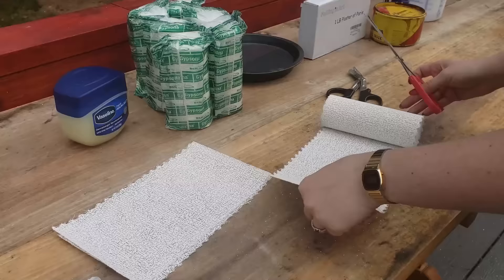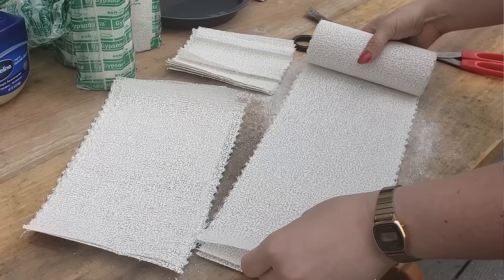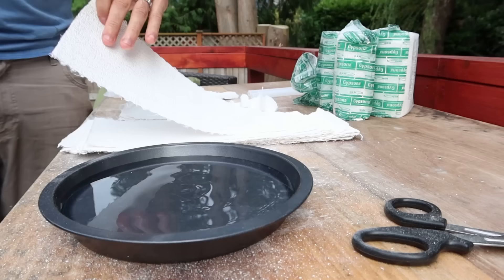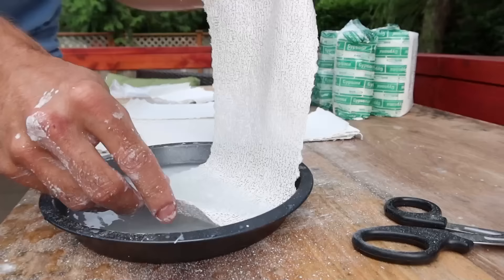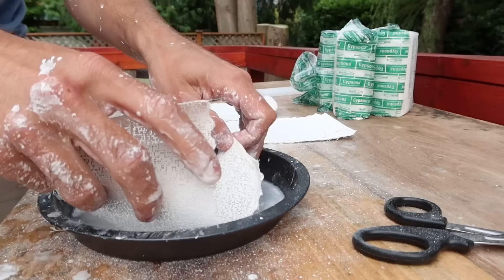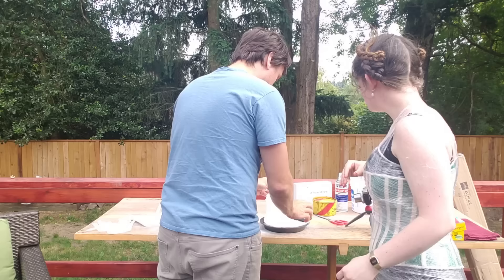I recommend preparing at least six rolls of plaster bandages, although eight probably isn't a bad idea — we only prepared two, which was absolutely insufficient. Cut them into various sizes around five, ten, and fifteen inches or so. Make sure you get the medical style plaster bandages, as they're meant to be used on skin and cure a lot faster than craft store versions. I also recommend using a larger container of water so you don't have to refill it several times throughout the process like we did.